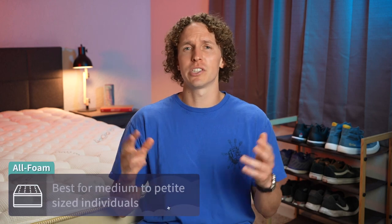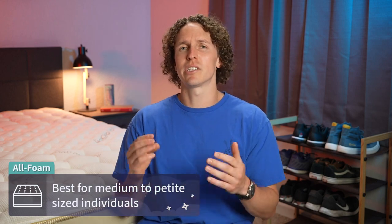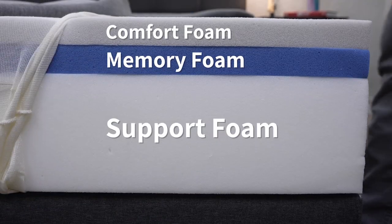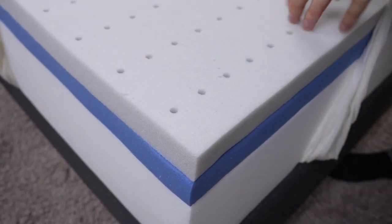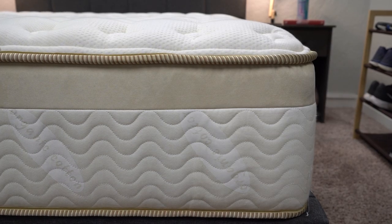One of the main differences between these beds is construction. They may appear similar since they're both all-foam beds, but the Casper is a simple three-layer design, while the Lumenleaf has a bit more going on. The Casper has support foam on the bottom, then a transition layer, and then an open-cell foam on top — which Casper calls Airscape — basically little holes drilled into the top of the mattress to help with airflow, plus a normal cover. The Lumenleaf has support foam on the bottom, then a transition layer.